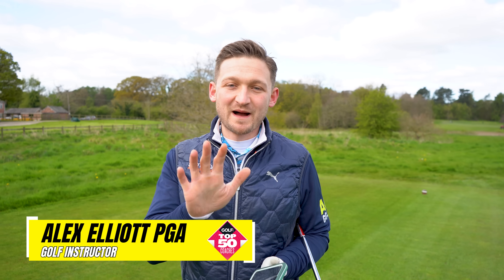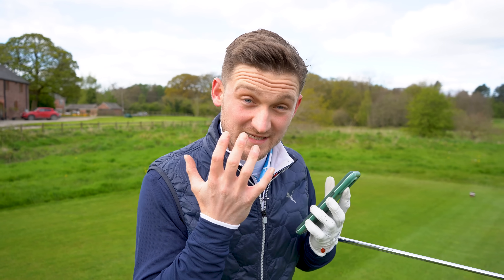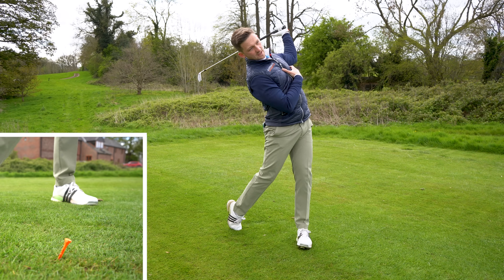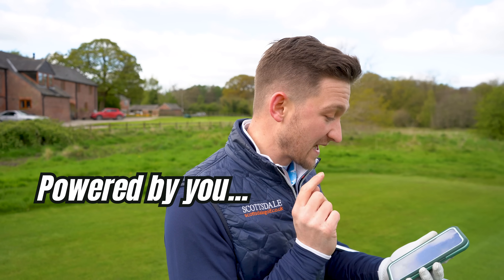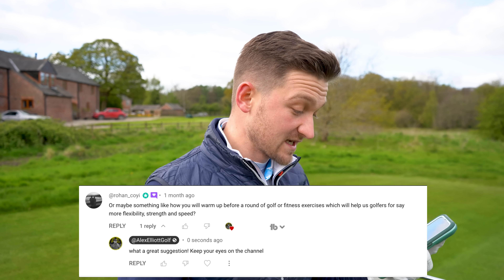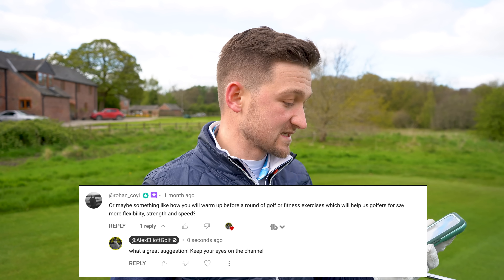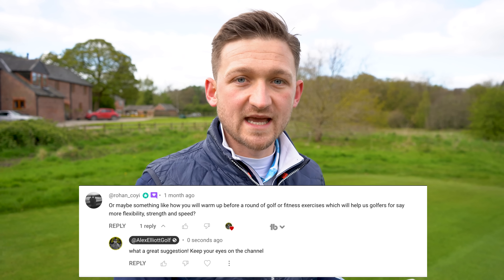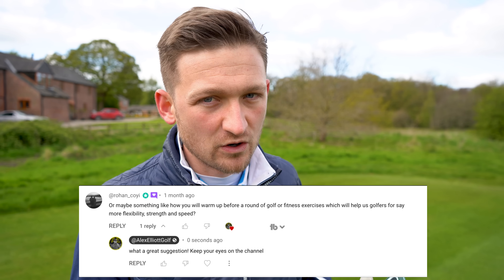I never thought I would say this but my clients have started skipping the range just by using this three minute routine, so I thought I'd share it with you. This channel is powered by you the viewers — I'm answering this question from Sean Tracy, who says: 'Hi Alex, I struggle with time. I love to practice more but my garden is small. I have a wall to hit against — is there anything I can do with foam balls?'